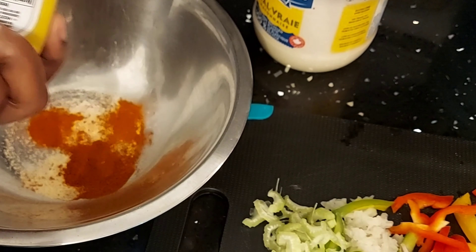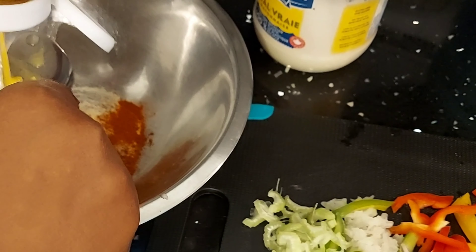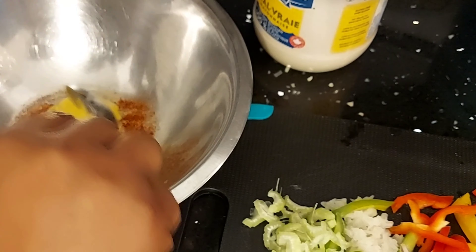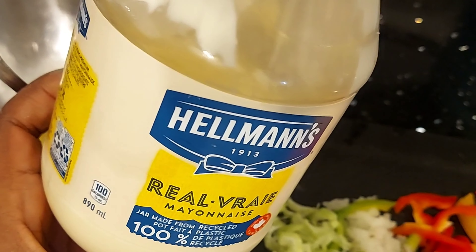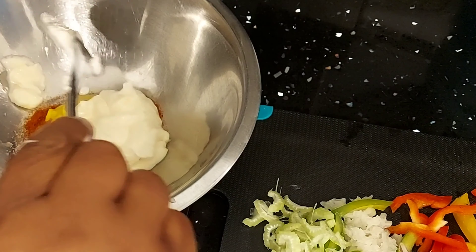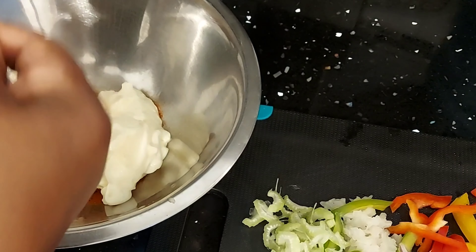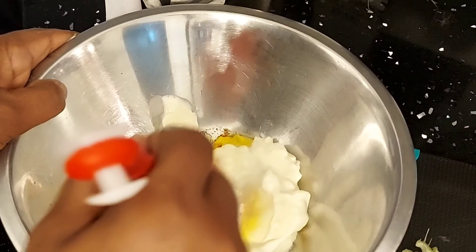I'm adding some yellow mustard — about one tablespoon of mustard. And now I'm going to be adding my mayo: one, two, three, four tablespoons of mayo.